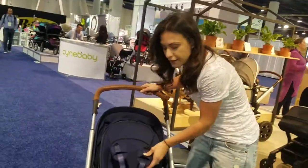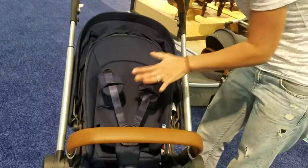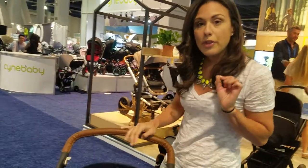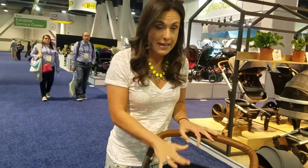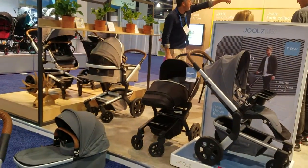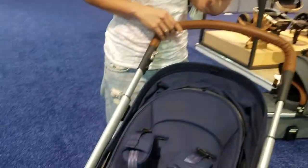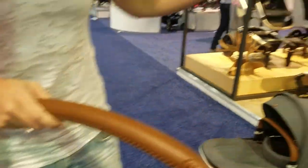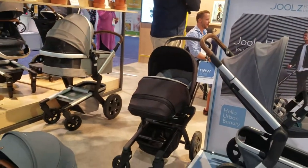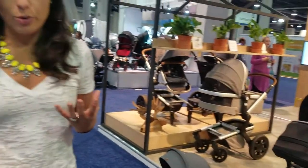It has a really sleek five-point harness, and that harness is the same color as the seat you choose, which just looks more streamlined. It is available in three colors: there's a navy, there's a silvery gray — both of which feature a camel-looking leather handlebar and bumper bar — and then there's an all-black, which has a black frame, black handlebar, and black fabric. So everything is really tailored to go together, which is amazing.